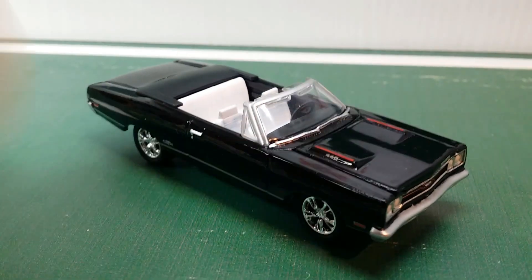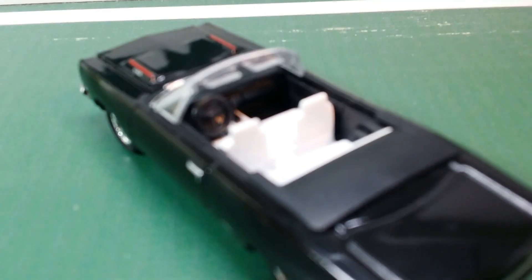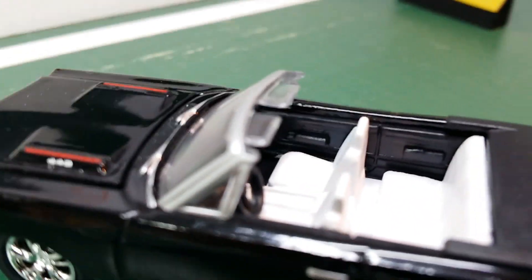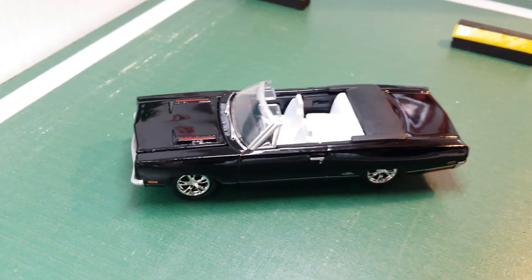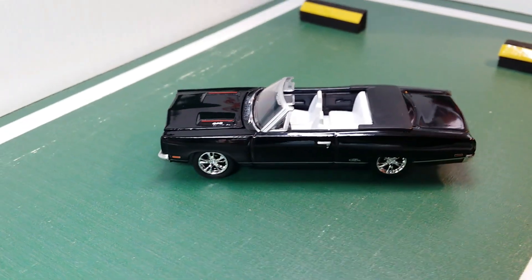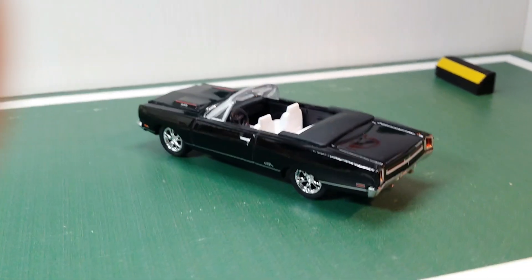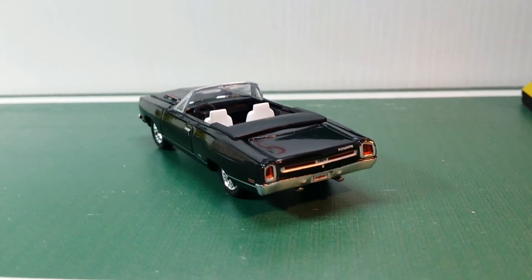And now we can move on to the driver's side. There's really not much to see from this angle either, but I think that overall this looks pretty nice as a convertible. It definitely looks different to my 1970 Plymouth GTX coupe.